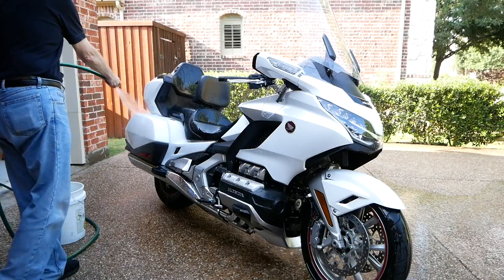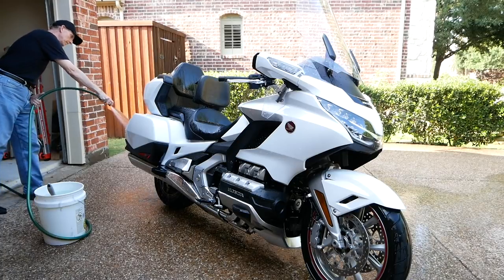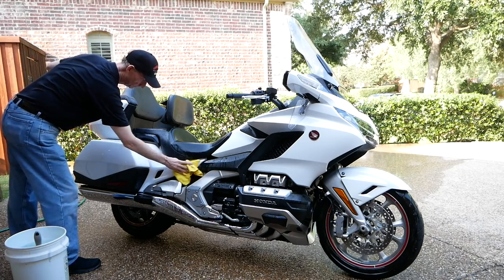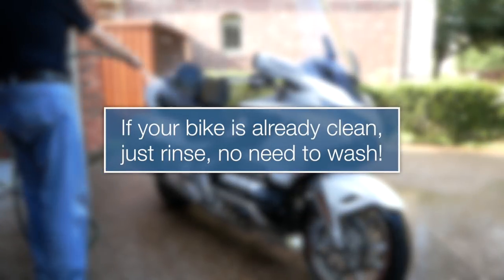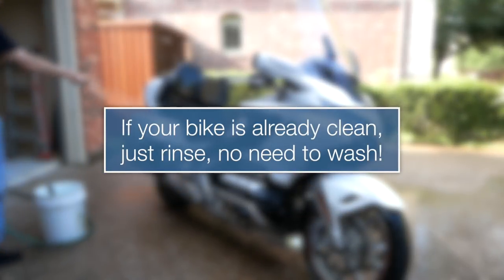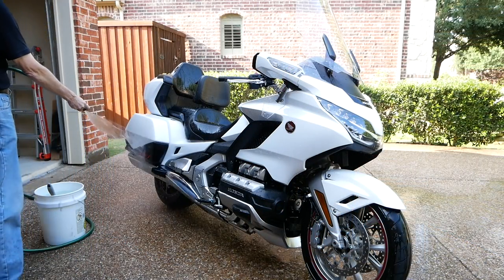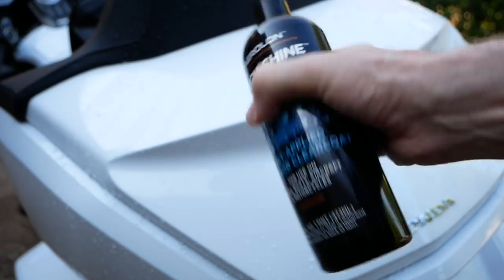First of all, I took my 2018 Goldwing out to the driveway in the morning while I still had some shade. You never want to wash, wax, or do anything on your paint in direct sunlight. The first step is to completely wash the motorcycle just like you normally would. If your motorcycle is already clean, you don't really need to wash it — just give it a good rinsing. After you've washed the motorcycle and rinsed it off, before you dry it, you go right ahead and apply some TechShine.